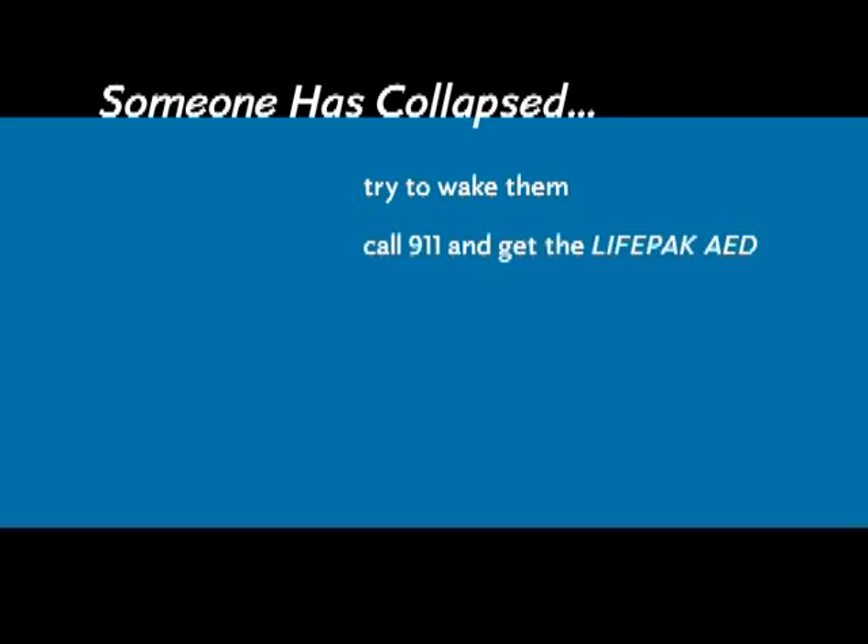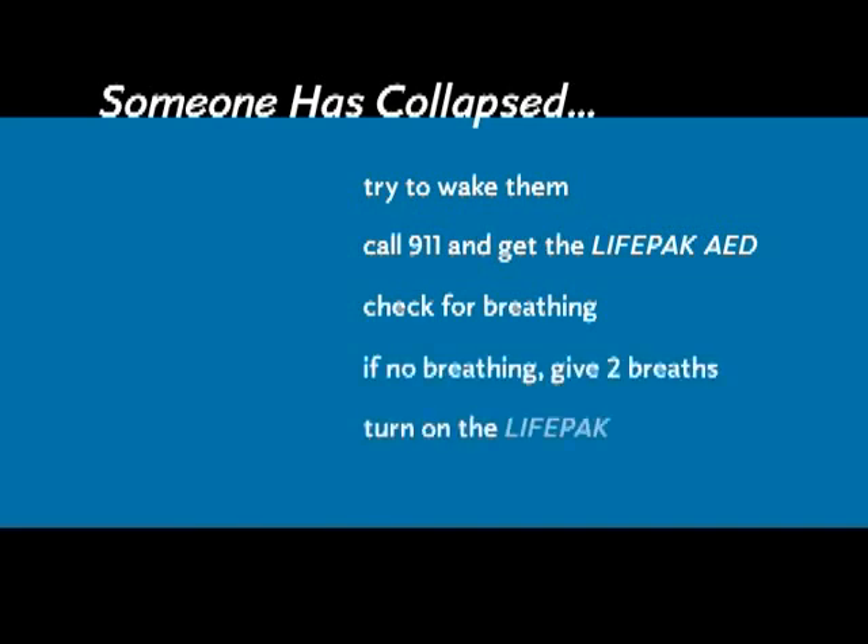So let's talk about how to do it. First, I'll list the steps, and then we'll go back over them in detail. If you see someone collapse or find someone already collapsed, first try to wake them. If they don't respond, call 911 and get the LifePak AED. Open the airway and check for normal breathing. If necessary, give two breaths. Turn on the AED and do what it tells you — it will guide you through the process.